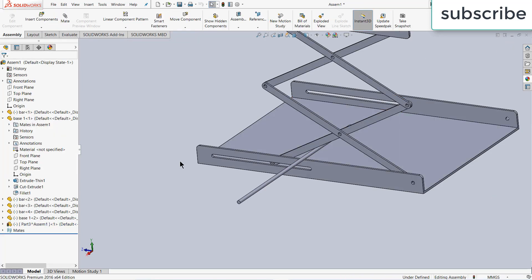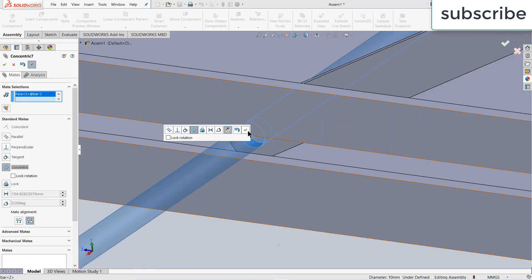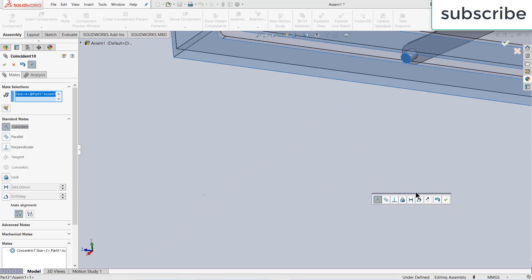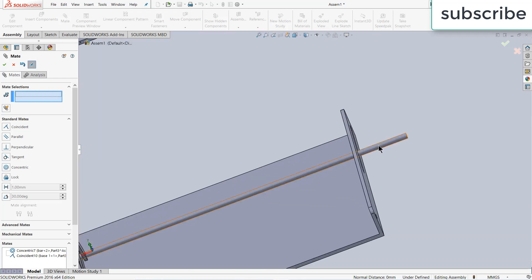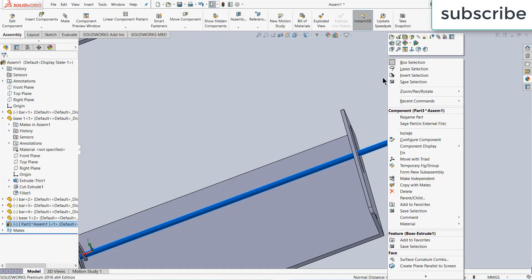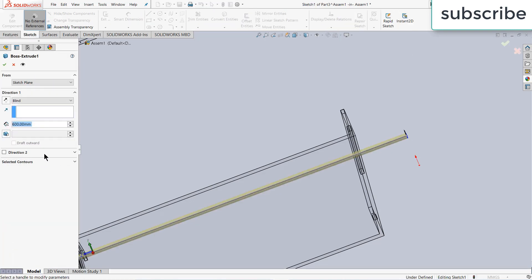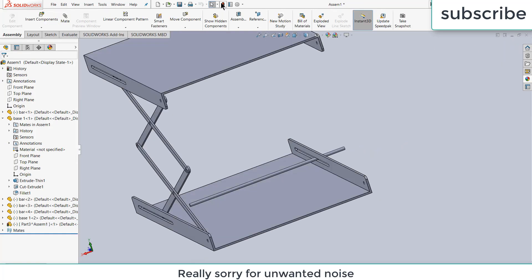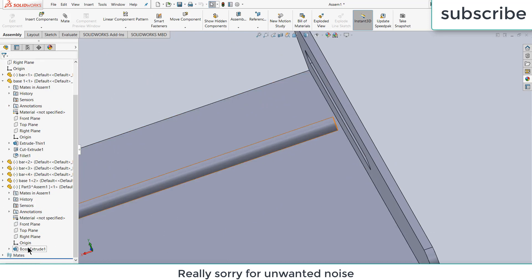Exit the assembly component mode. Click on Mate, select this and this — make sure you use Concentric mate. Select this face and this one — click OK. The rod is quite big, so right-click, click on Edit Part. Right-click on features, change it to 500 mm — click OK. Right-click on features again, change it to 500 mm — click OK. Exit, rebuild OK.